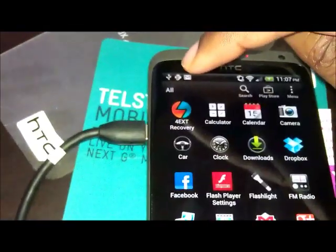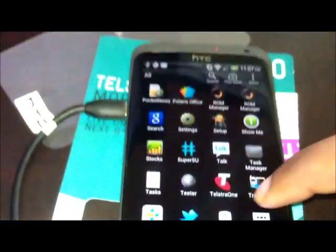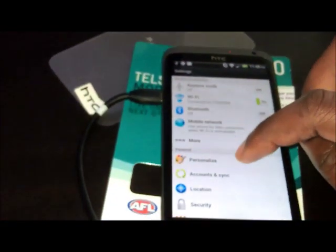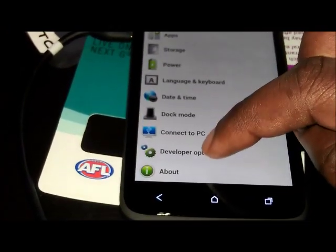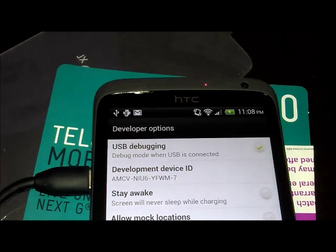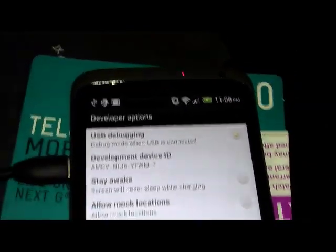To make sure USB debugging mode is on — shown by the Android icon between the USB and Gmail icon — go over to your app drawer, go to Settings, scroll all the way down to Developer Options, and click on it. Right at the top, you'll see where it says USB Debugging mode. Make sure that option is ticked. Once you have that ticked, just exit and go back to the guide and proceed to step six.